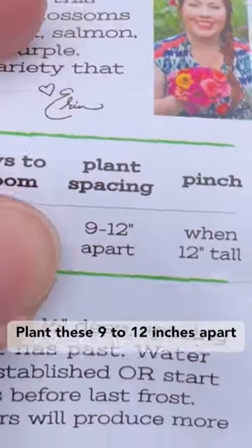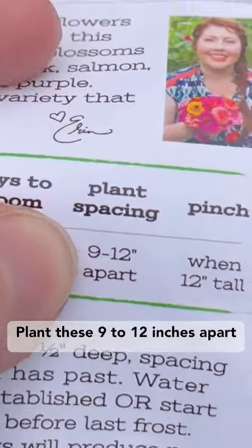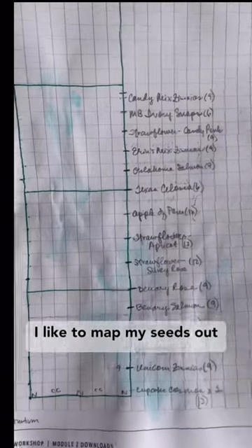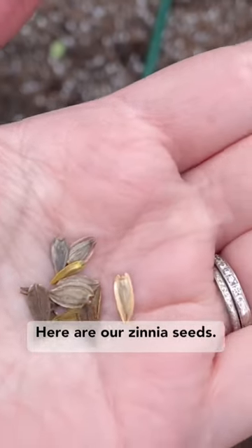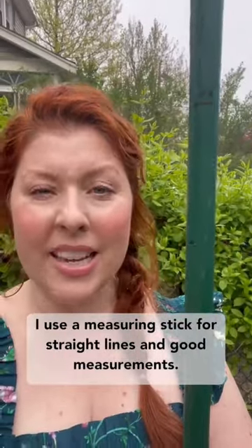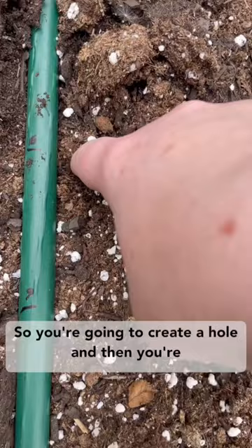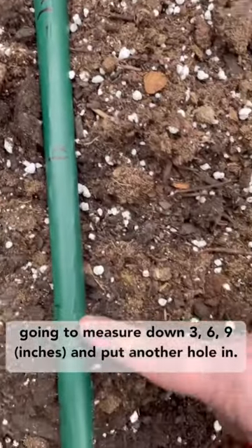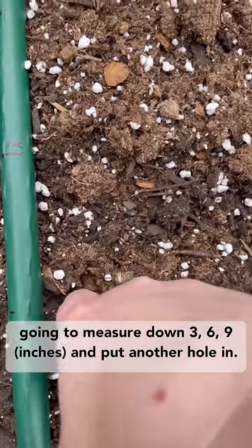Let's plant some seeds. Plant these nine to 12 inches apart in a super sunny spot. I like to map my seeds out — here are zinnia seeds. I use a measuring stick for straight lines and good measurements. You're going to create a hole and then measure down three, six, nine, and put another hole in.